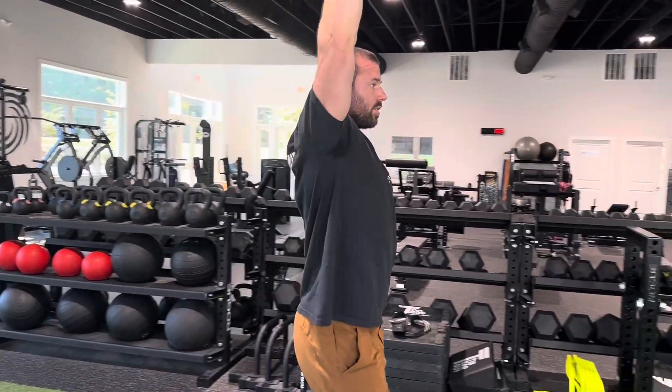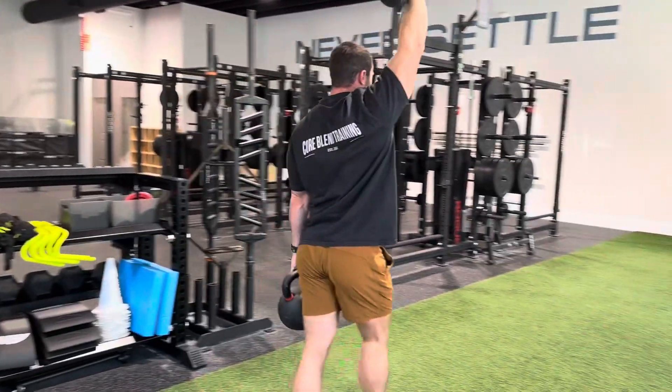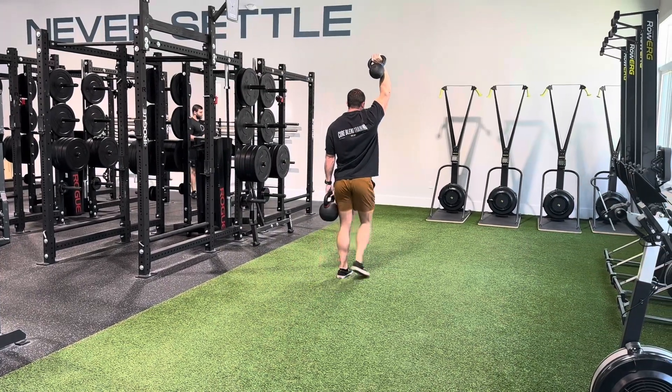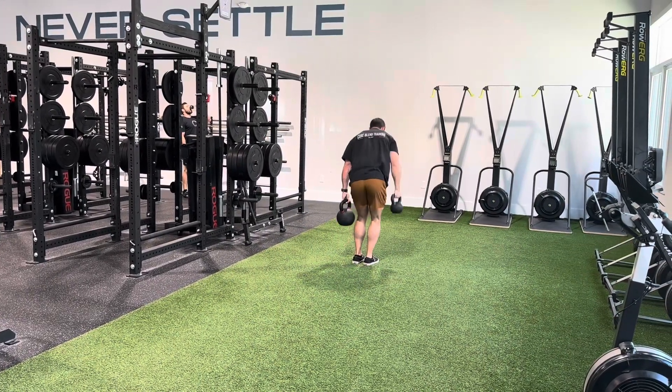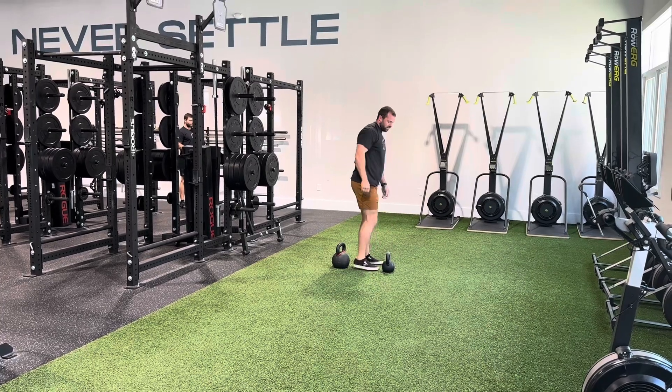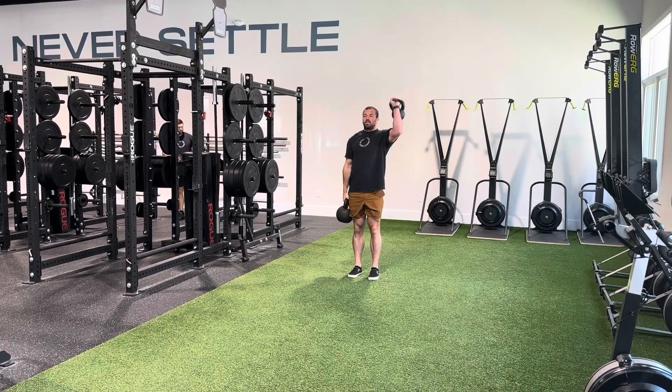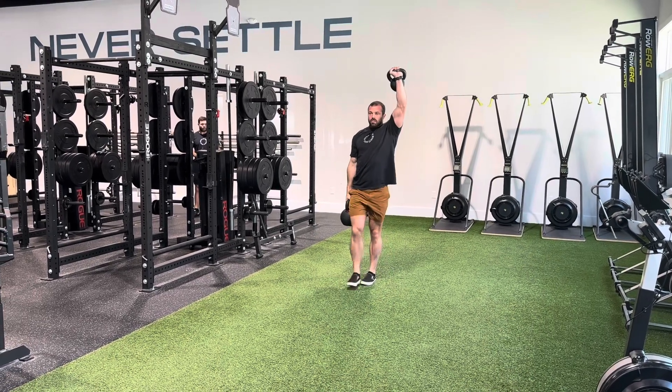Notice how I'm doing this here. Got my arm locked out overhead and then walking nice and calmly, not letting the gravity pull me out of position. I still stay nice and strong and upright. Then I spin around, do a quick 180, and repeat on the opposite side.